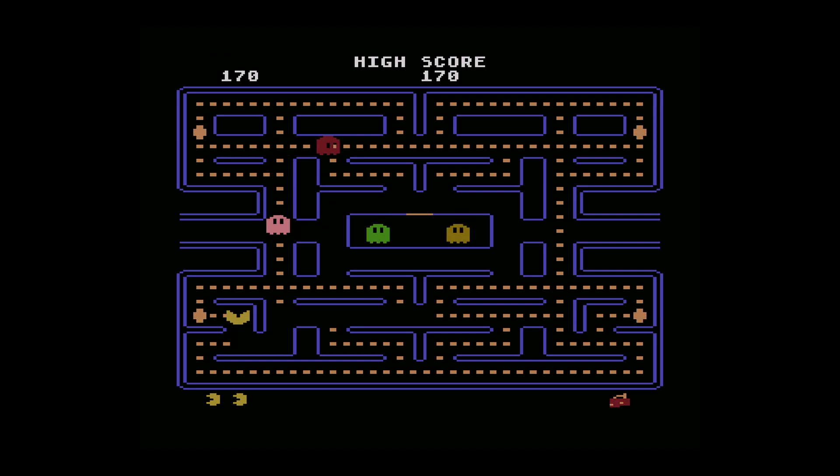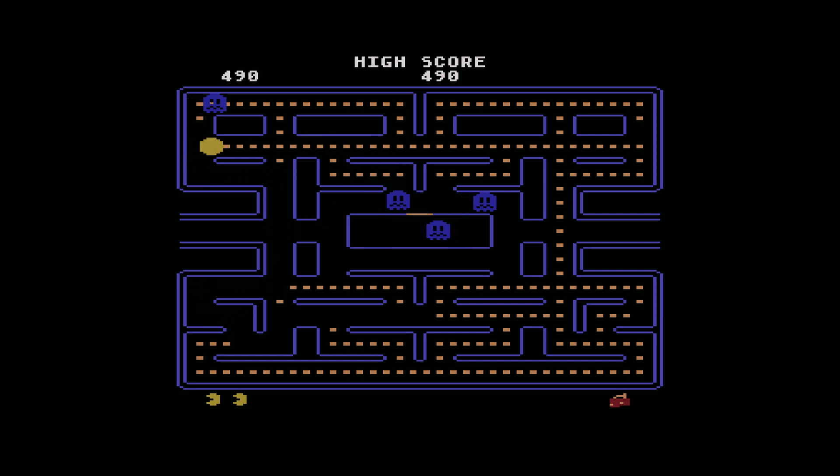This version of Pac-Man is so different than the 2600. I know the Atari 2600 version of Pac-Man is like the worst version known to man, but I just have so much nostalgia and love for it.